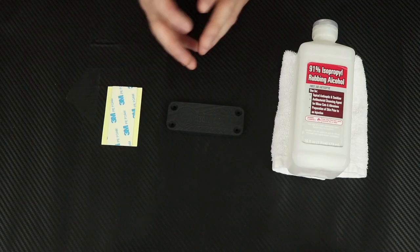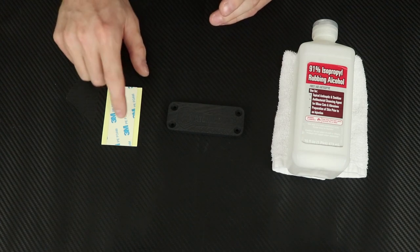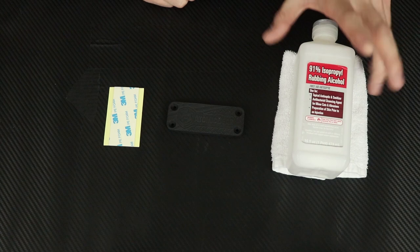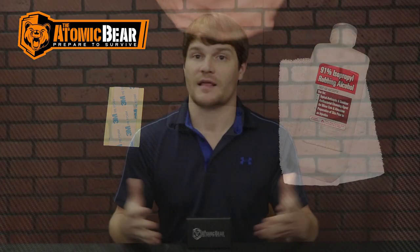Let me go over some things that you're going to need for this installment. Super simple — all you're going to need is your magnet, your 3M double-sided tape, rubbing alcohol, and a cleaning cloth. That's all you're going to need. So let's go ahead and dive into it.